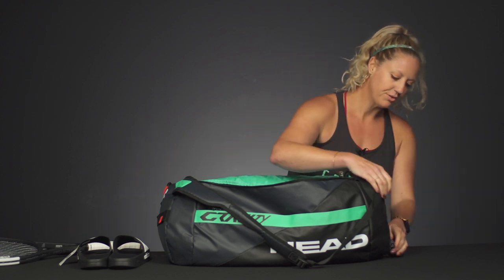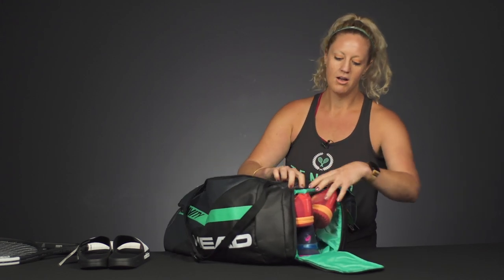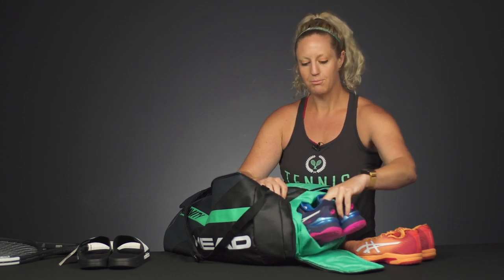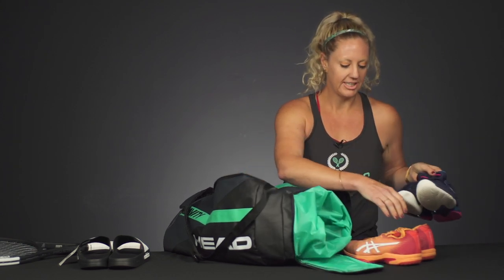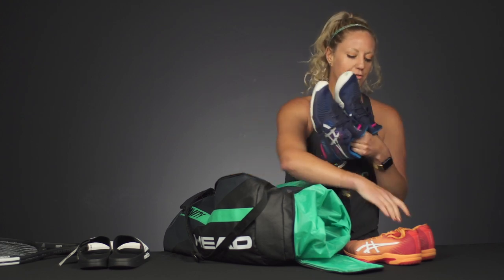If we're talking about shoes, I highly recommend sending them with at least two pairs of shoes, maybe more. I would actually suggest sending a practice pair of shoes and a match pair of shoes. A lot of times you practice in the morning and you play matches in the afternoon.